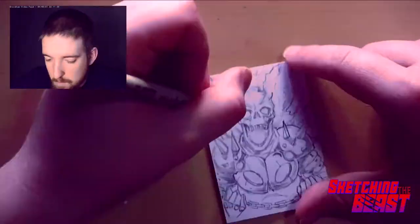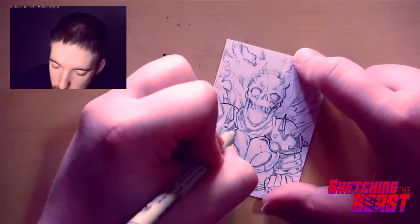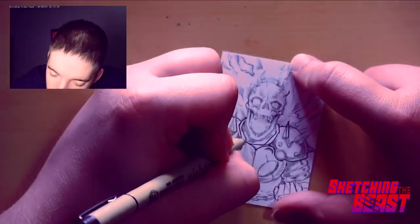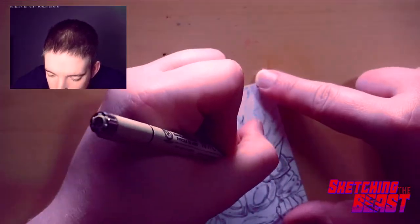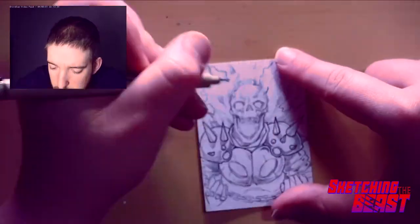Hey guys, how's it going? Happy whatever day it is that you're watching this. Thank you very much for tuning in. You are watching Sketching the Beast. This is another speed drawing, and today I'm doing Ghost Rider. As you can see, I've already done the pencil work on this one.